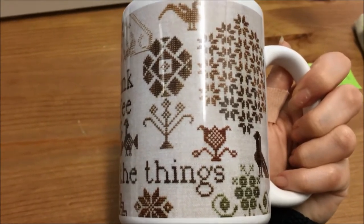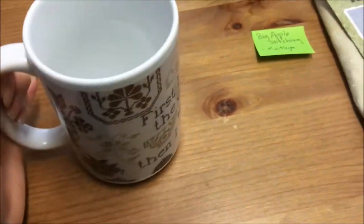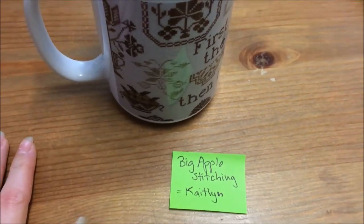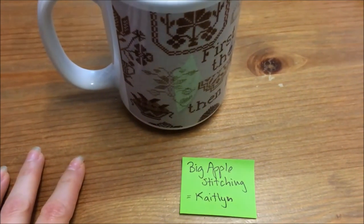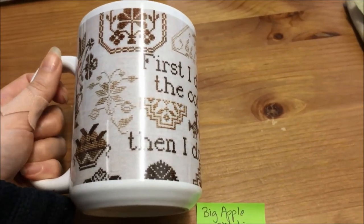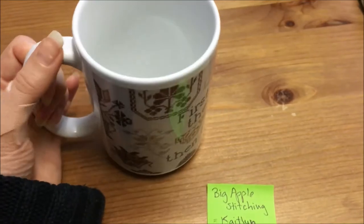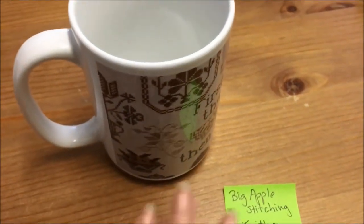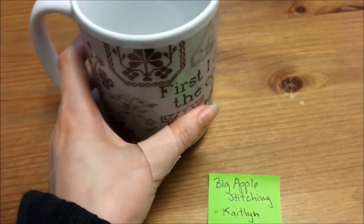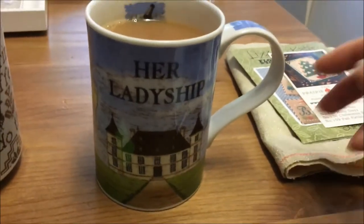I was debating what to do, and then Caitlin from Big Apple Stitching — if you haven't watched her yet, go and watch her — she actually messaged me and said 'I live in the States, where do you get this mug? I can get it for you and ship it to you in Switzerland.' And she did, and it got here this week. It was actually very fast shipping from New York to Switzerland, so I was really happy to receive my mug.